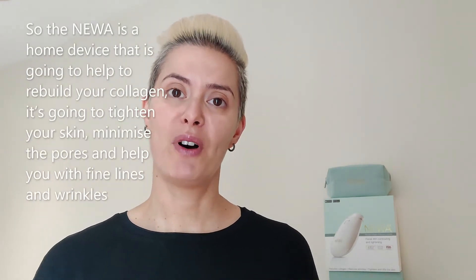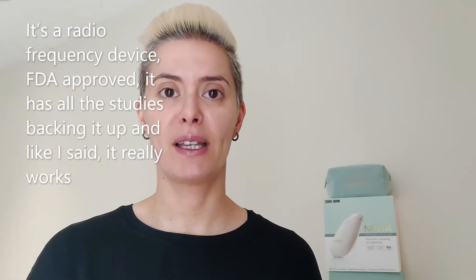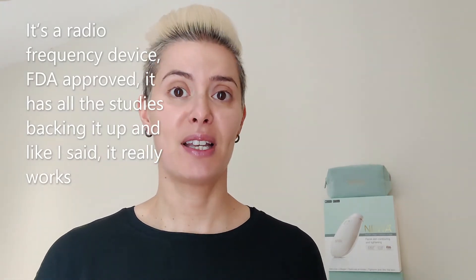The NUA is a home device that is going to help improve and rebuild your collagen, tighten your skin, minimize the pores, and help you with fine lines and wrinkles. It's a radio frequency device, it has FDA approval, it has all the studies backing it up, and like I said it really works.